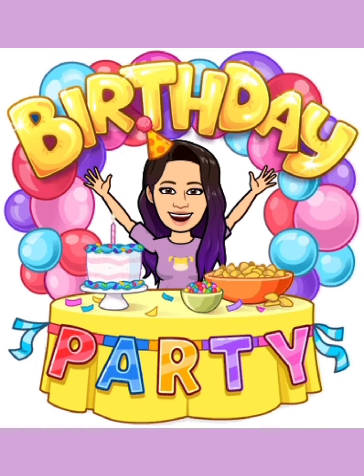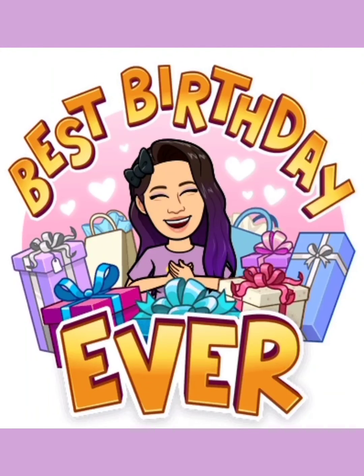Anywho, that's it for this video. Please comment, like, subscribe, and thank you. See you all soon, love you all, bye!